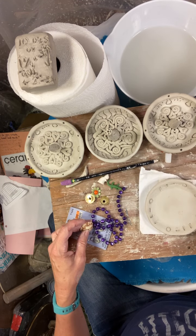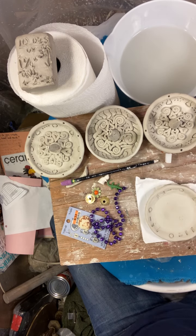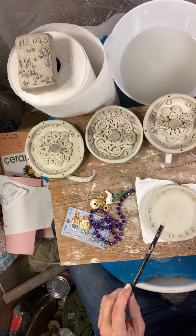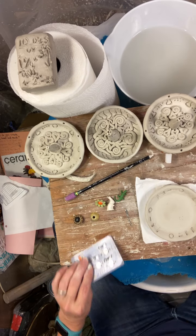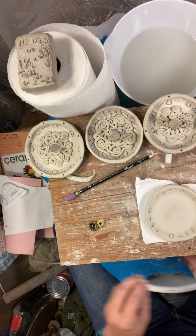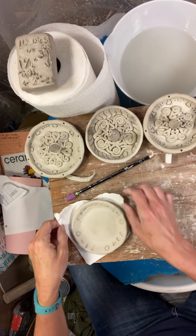Maybe one more — nah, I think I like it like that. Okay, so next step. This one right here is just done with a pencil, but of course it needs lots of cleanup. So now we're going to be adding some things to the bottom — some coils and the center part.